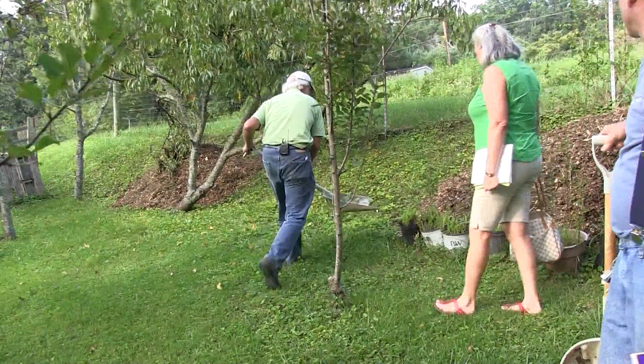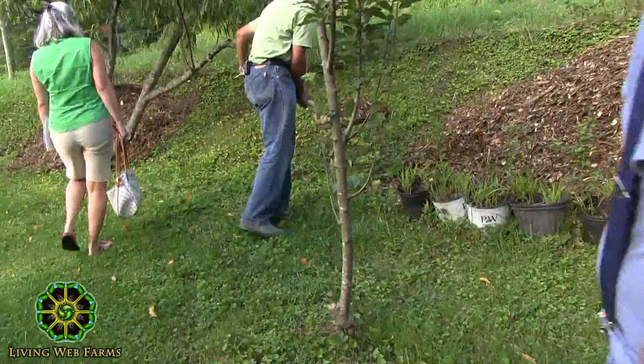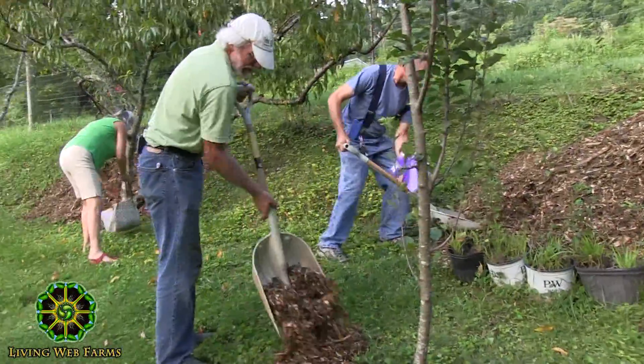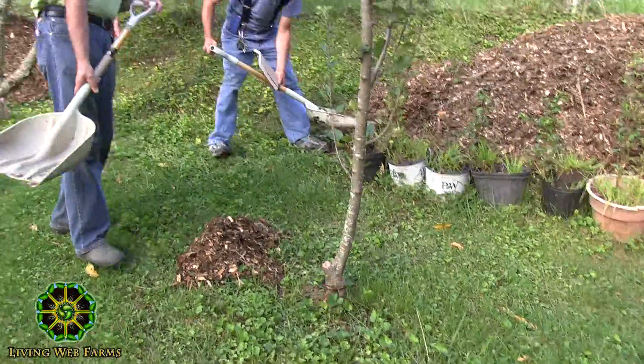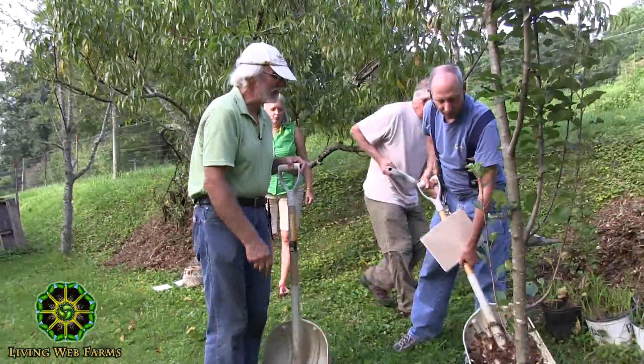All we're going to do is take this stuff and put it on the drip line of the trees, kind of like right about there, and we're going to pile it up probably about that high, not all the way around though — only about a third of the way around each tree. It's kind of random. Not a donut, like a third circle.